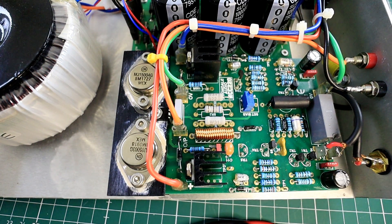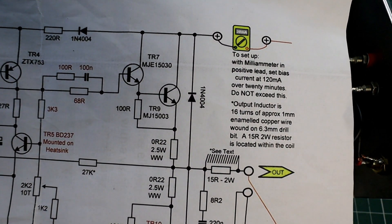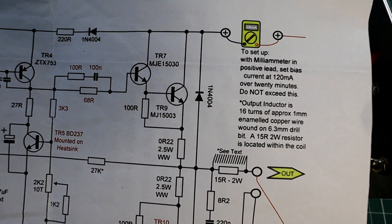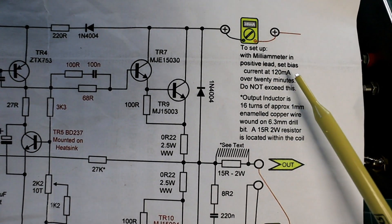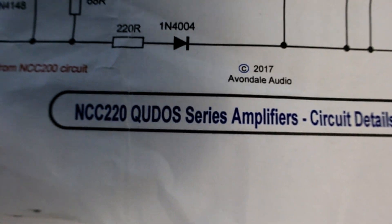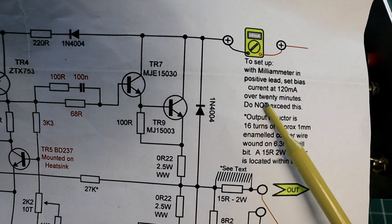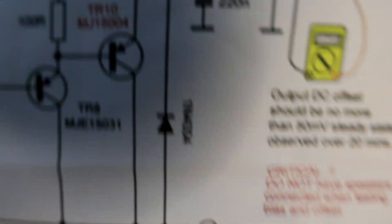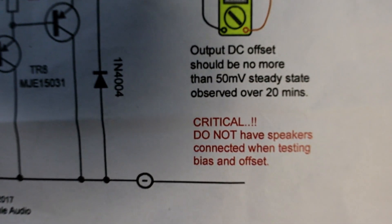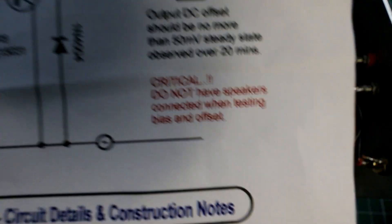Looking at the spec sheet from Avondale Audio for the NCC 200 QDOS series and the 220 QDOS series, we're looking to obtain 120 milliamps over a 20-minute period at steady state. We're also looking to achieve better than — or less than — 50 millivolts steady-state DC offset at the speaker terminals.